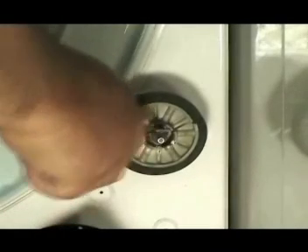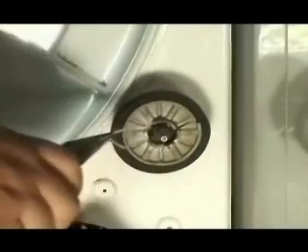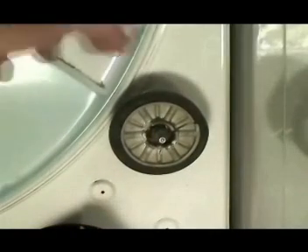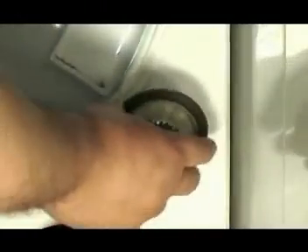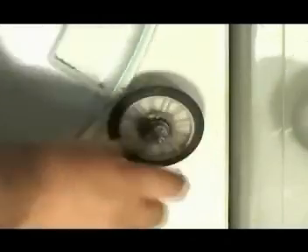Bad drum support rollers like these are the cause of why the dryer is making so much noise. To remove the bad roller, use needle nose pliers to remove the plastic triangular ring, then remove the bad roller. If the triangular ring on the back is good, use it; if not, use a new one. Clean the roller shaft and use lithium grease to grease the shaft.